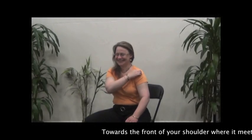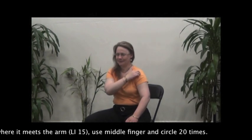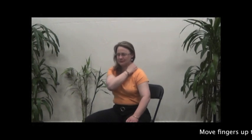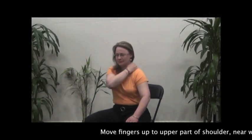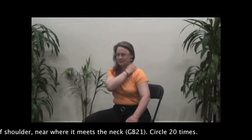Towards the front of your shoulder where it meets the arm, use the middle finger and circle 20 times. Move fingers up to the upper part of the shoulder near where it meets the neck and circle 20 times.